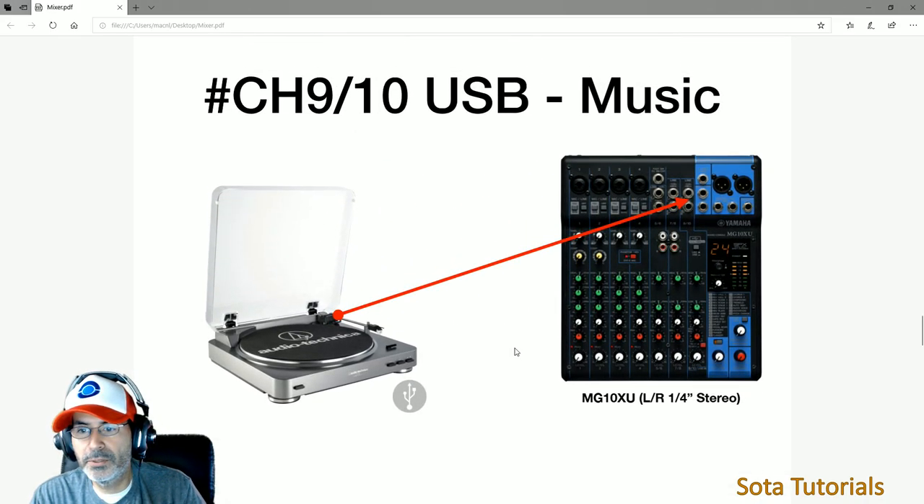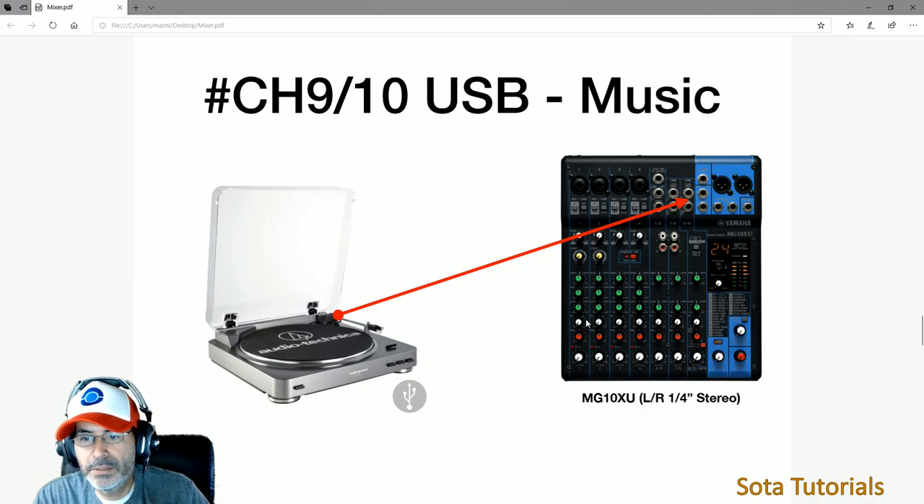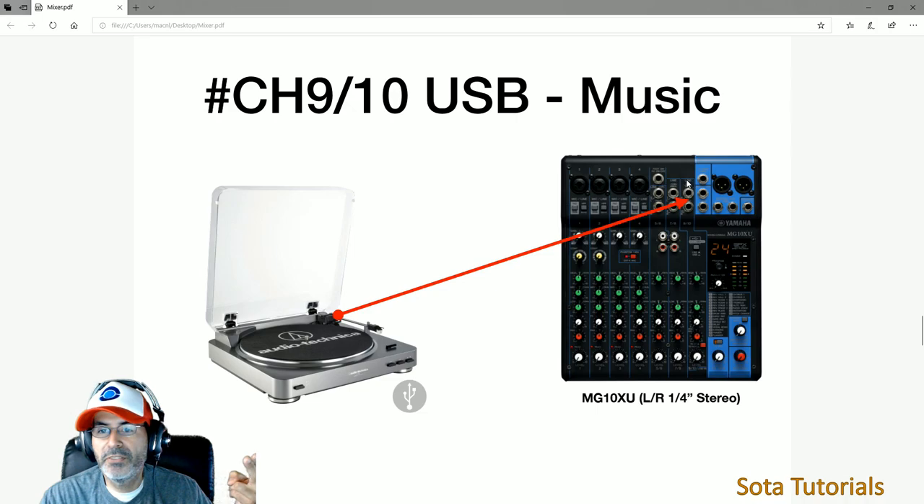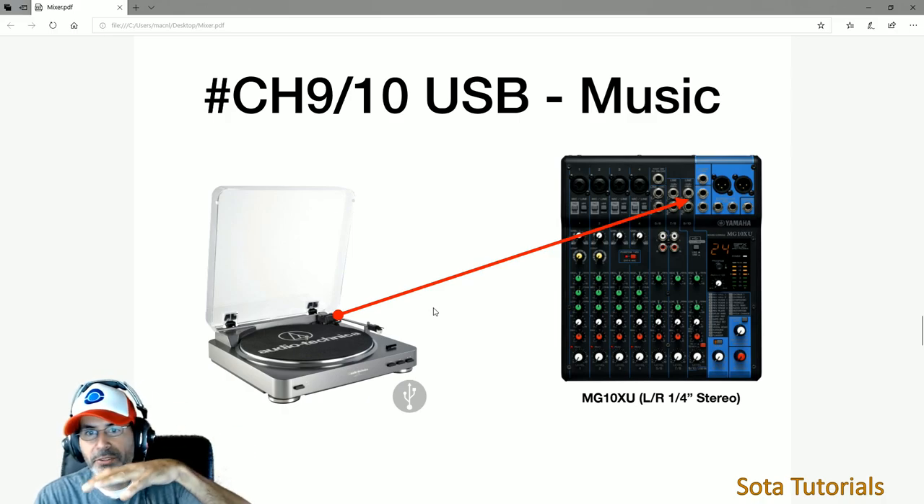So that's all the inputs: channel one is the main microphone, channel two is the wireless lavalier mic, channels three and four are empty, channels five and six are the stream PC headphone output, channels seven and eight are the game PC, and channels nine and ten are either the USB feed from the Mac mini with iTunes or the line-in from the turntable. That's everything coming into the mixer.